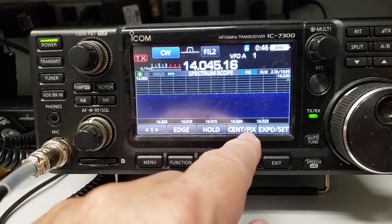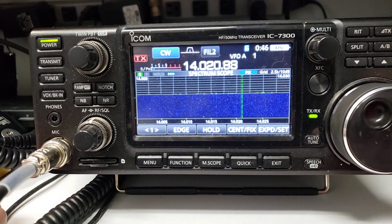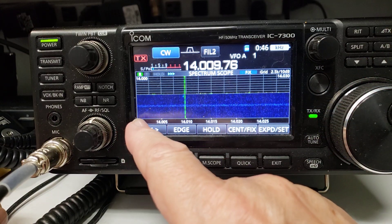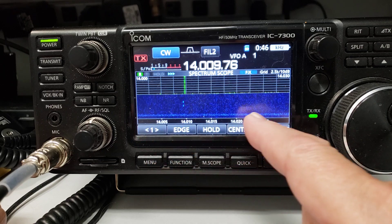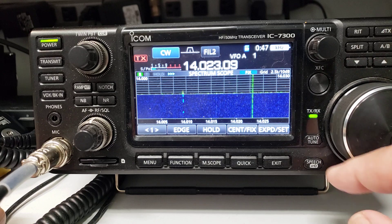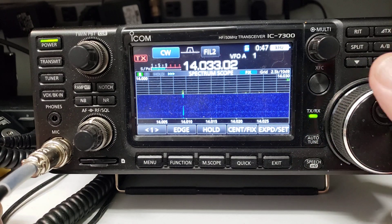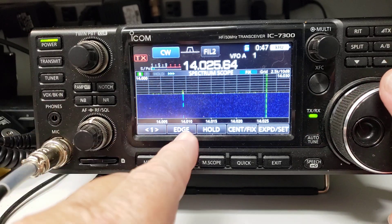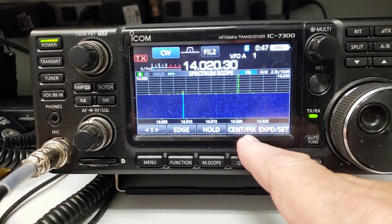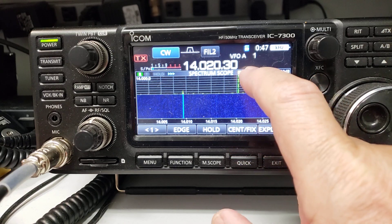Here's the way the IC-7300 used to work. I've got my band edge set for 14 MHz up to 14.030, and what happens is when you get to the end, your cursor disappears. So you have to change edges. But with the new scroll mode, you push the center fix button for one second.